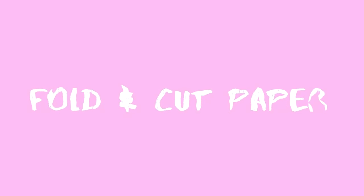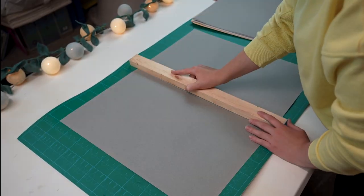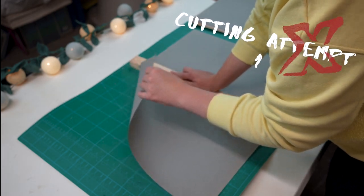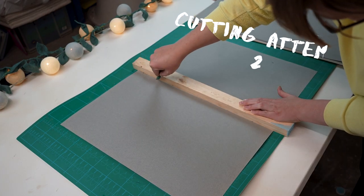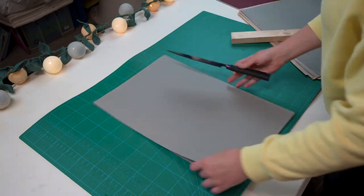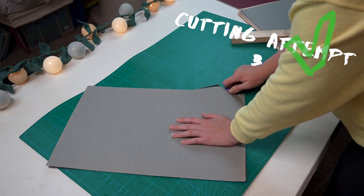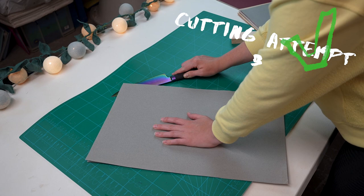Step one is to fold and cut your paper into the right size sheets for your sketchbook. This process would be a lot easier if you had one of those guillotine machines, but I don't have one. First I tried just folding the paper and ripping it with a piece of wood — that didn't work. Then I tried using a craft knife and that didn't really work either, it was putting a lot of pressure on my hand. So I ended up just grabbing a kitchen knife and that worked really well. Here you can see me cutting out all of the pages using that kitchen knife.